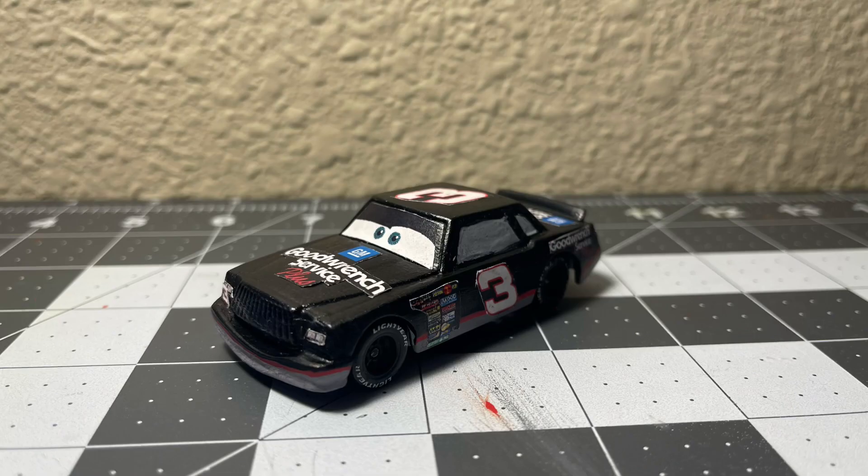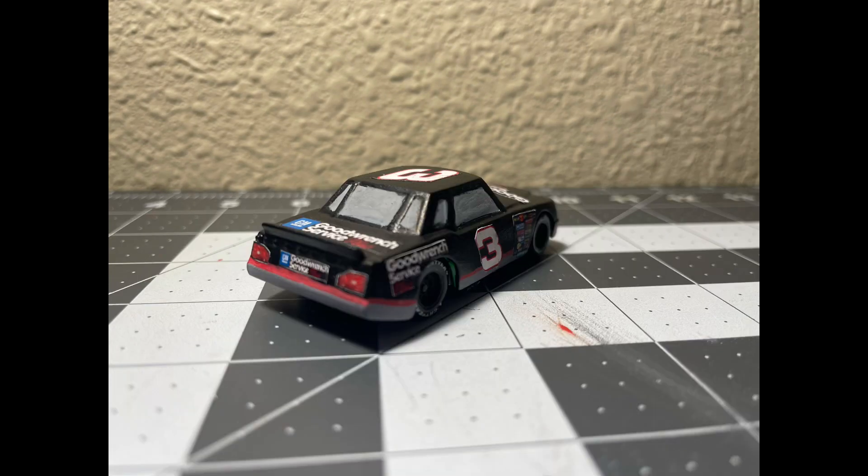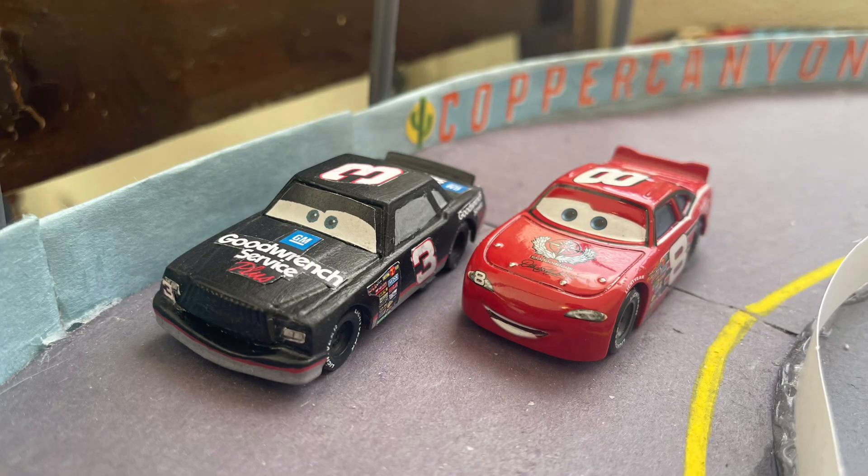After a long hiatus, the decals could finally be cut out and put on the car to make it look like Dale Earnhardt. And that's it for the video on how I made this custom. I'm so glad I made this one — he's the most popular NASCAR legend, and since Dale Earnhardt Jr. exists in the Cars universe, of course there has to be a Dale Earnhardt Senior in it too.